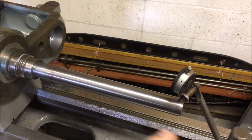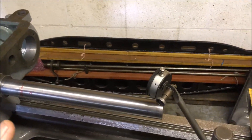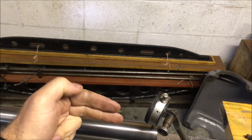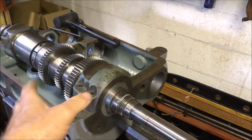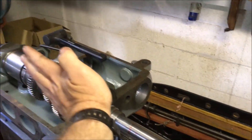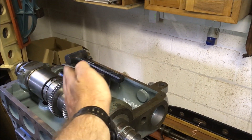I've continually been rechecking it and I'm still coming out with something in the region of the spindle being a thou that way and near as damn it horizontal. So I'm going to lift the headstock off and then scrape it so that I can shift the headstock that way and down.